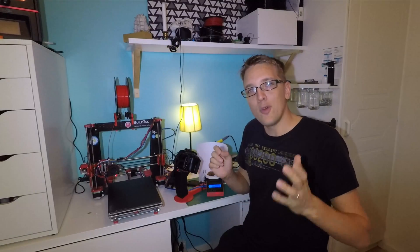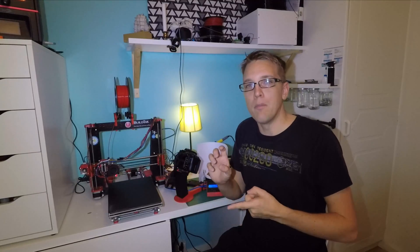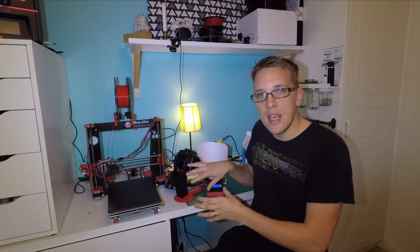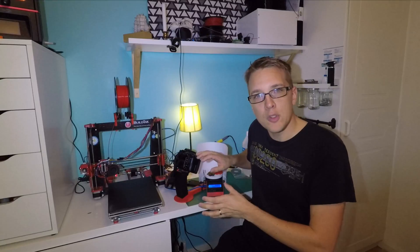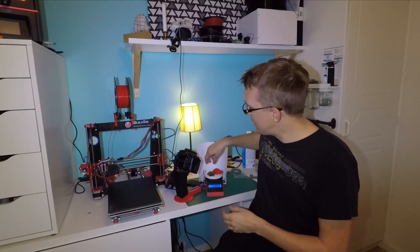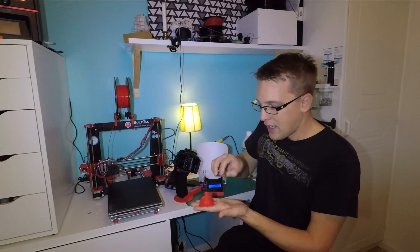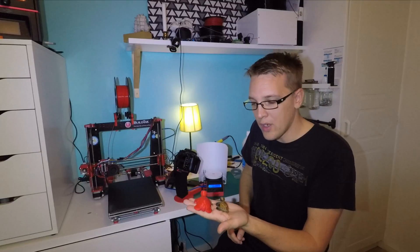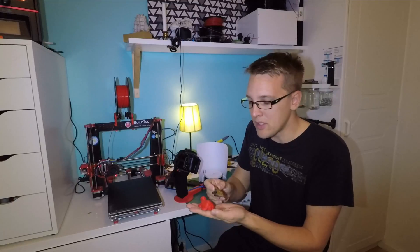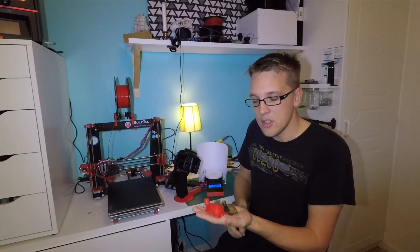I've also done a time-lapse movie from all the steps — from modeling the 3D model, to printing it, to assembling it, taking photos during all the steps, and basically printing out the 3D scanned model of this little circle. As you can see the scale is wrong, so it's my first time using the program. There might be some scaling problems I need to look into.